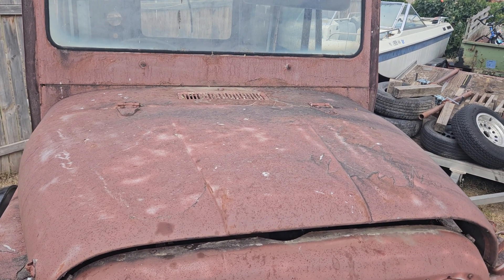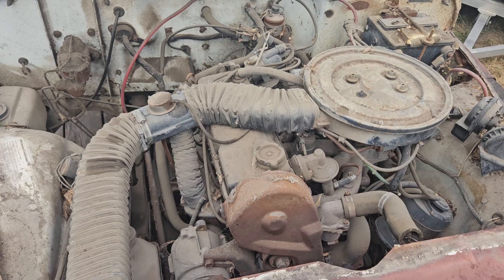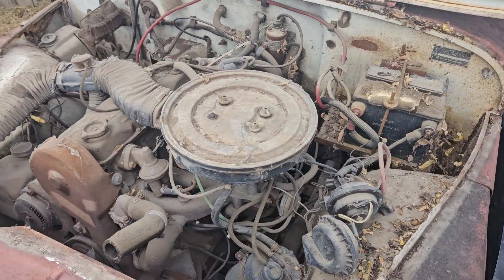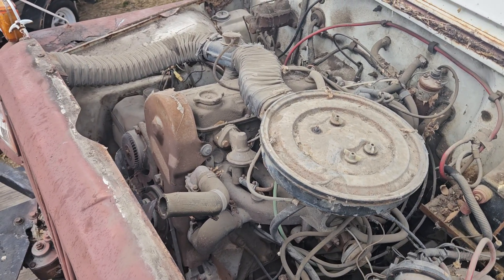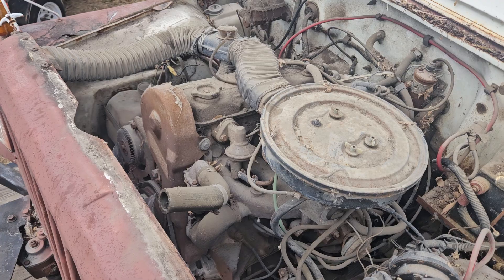But let me show you the monstrosity. It's a four-cylinder. I've never had one with a four-cylinder — normally they all came with straight sixes. We believe it's an overhead valve thing.